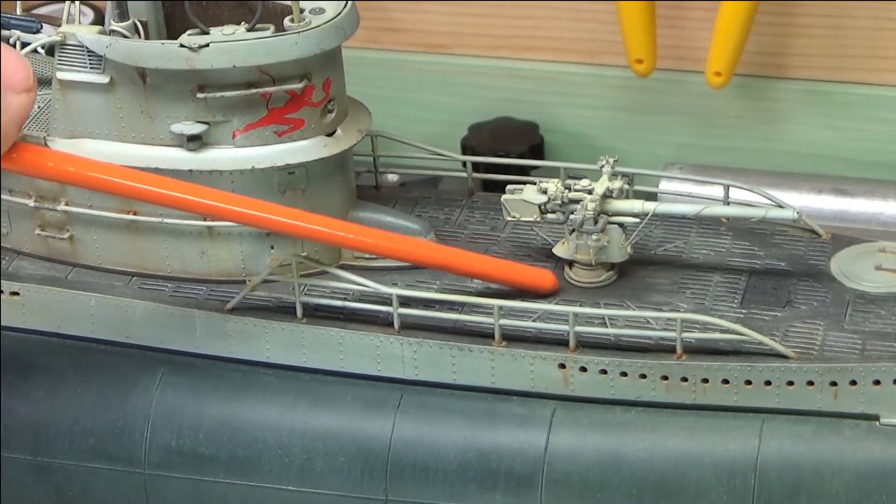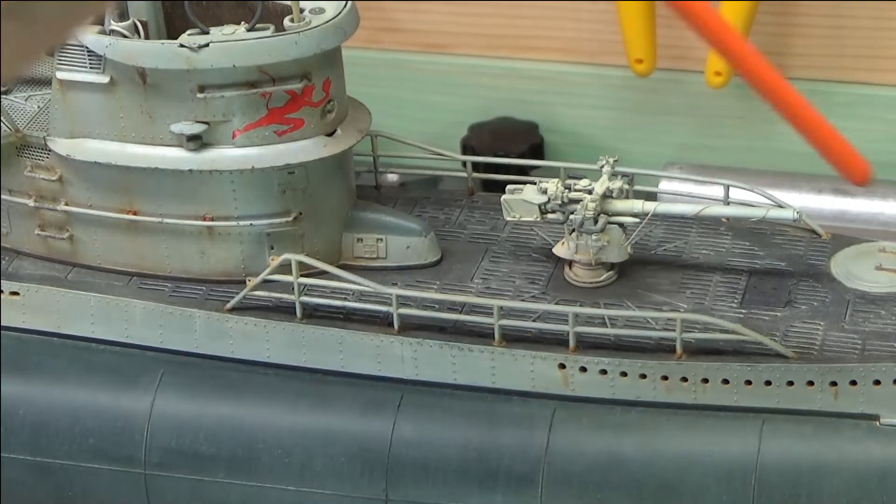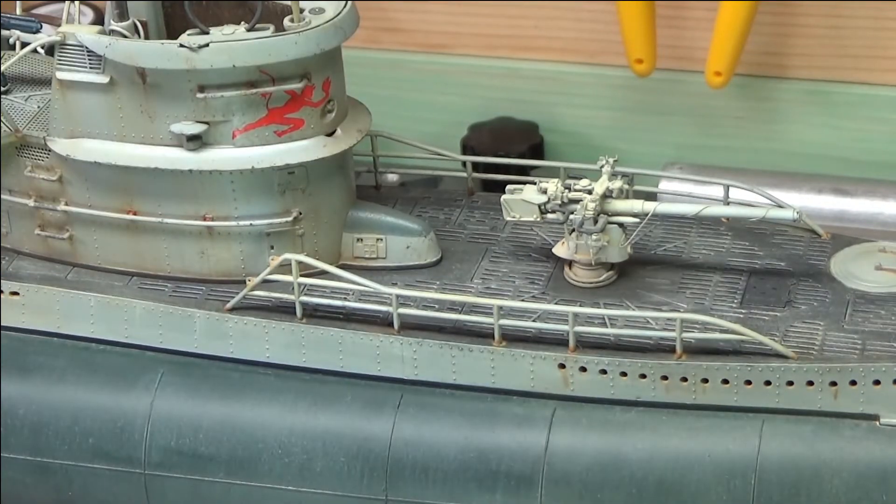I put a bit of a rusty wash inside there just so it gives that look — because all the wood below would be getting rust on the decks and that would wash through sometimes and come through, and this will be metal with rust as well. It is a model so you're shrinking a ship down to scale. I think I've gone far enough with the rust in most places — I don't want to go any further, it just gives it that hint of heavy use.